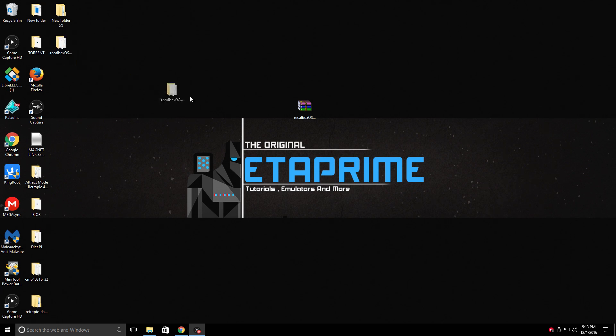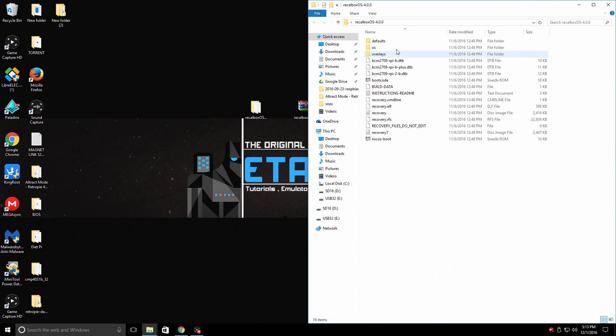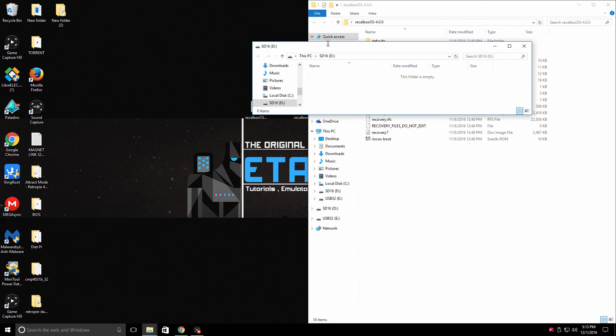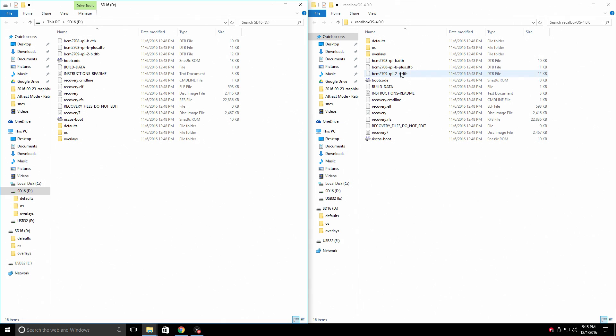With everything downloaded, I have mine placed on my desktop for easy access. We're going to right-click and extract. It's extracting to this folder. We have some files and folders inside. All we need to do is open up our SD card in a new window, then take everything from that extracted Recalbox OS folder and drag it to the SD card. Now that everything is on our SD card, take the SD card out of our PC, place it into our Raspberry Pi. I'm going to plug in a USB controller, my Ethernet, and my HDMI, then power it up.